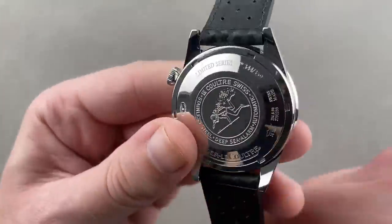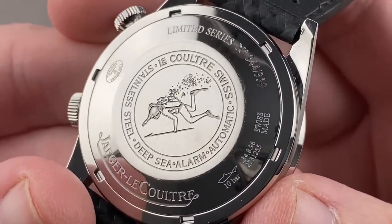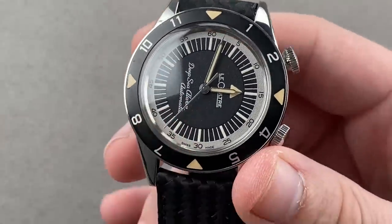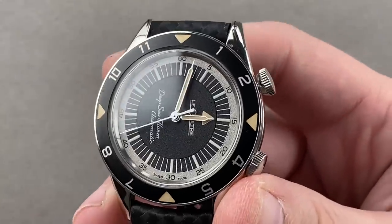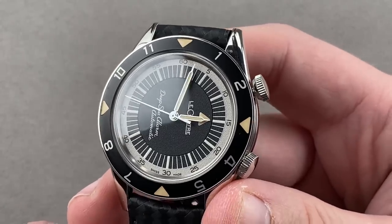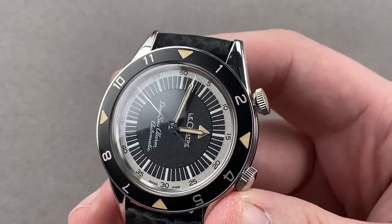This is the Tribute to Deepsea — it has the original image of the skin diver on the reverse side, a very special modern-day JLC watch. If you want the three big re-editions from JLC, you want the Tribute to Polaris, the Tribute to Deepsea, and the Tribute to Geophysic — the trilogy of modern JLC nostalgic re-editions, the three best retro watches JLC has done. This was the middle child of that set.